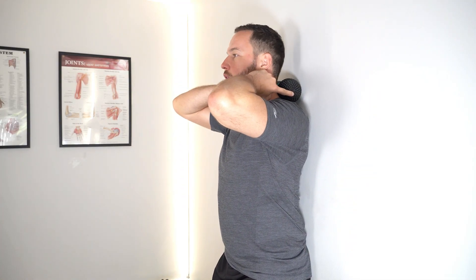To use the peanut on the wall, put the peanut just behind your neck, lean into it, and take your hips away from the wall so you have some pressure coming in. You can then use your legs to roll yourself up and down, and you control the intensity based on how close your hips are to the wall. The more distance your feet are from the wall, the more intense the pressure on the peanut.